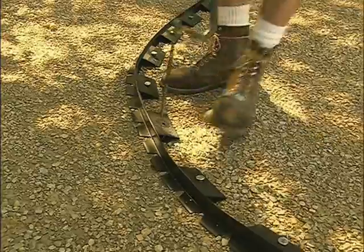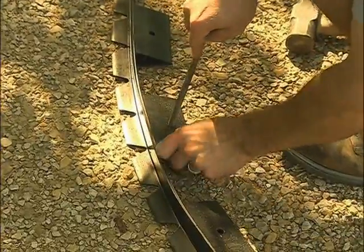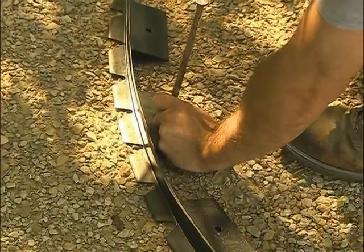Remove the last section of edging, mark the problem area, add materials needed to maintain proper grade, then compact. Without bedding sand and pavers in the way, this is an easy repair.